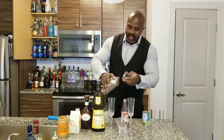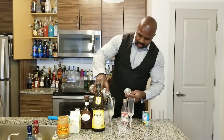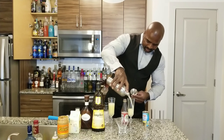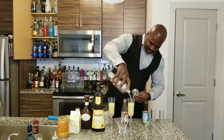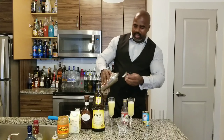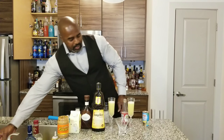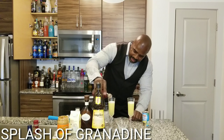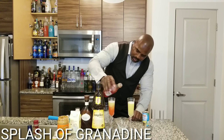Now we're going to pour this into the glass, trying to make it as even as possible. That is pretty good. Now we're going to go with grenadine — we're just going to drizzle this in. If we're doing this correctly, it should sit right at the bottom, and that's what we're looking for.